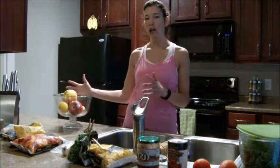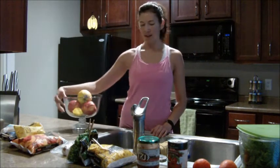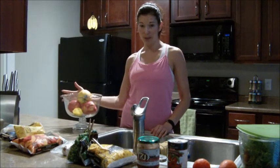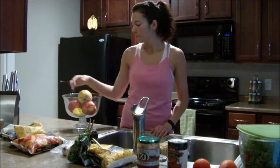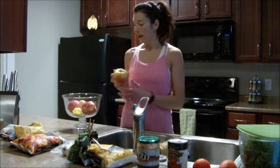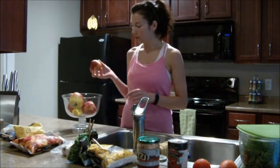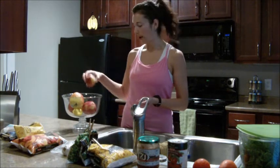My favorite thing is my fruit bowl — every day I see it, it's colorful, and you can grab a piece of fruit on your way out the door. Normally it's full to the brim and I'll have avocados on here, plus oranges and limes. I've got some fresh organic apples here, nectarines are one of my favorites, and I like peaches as well.